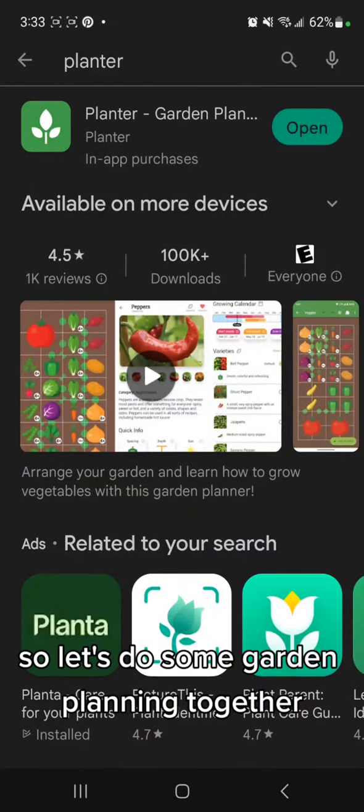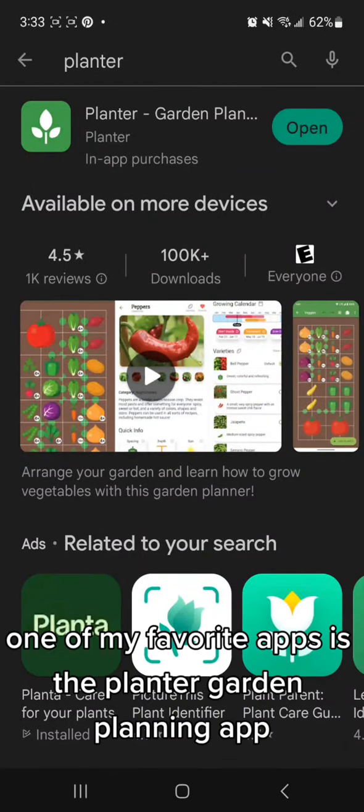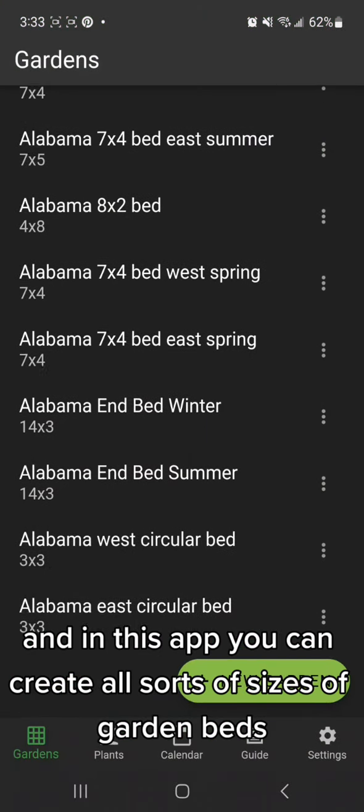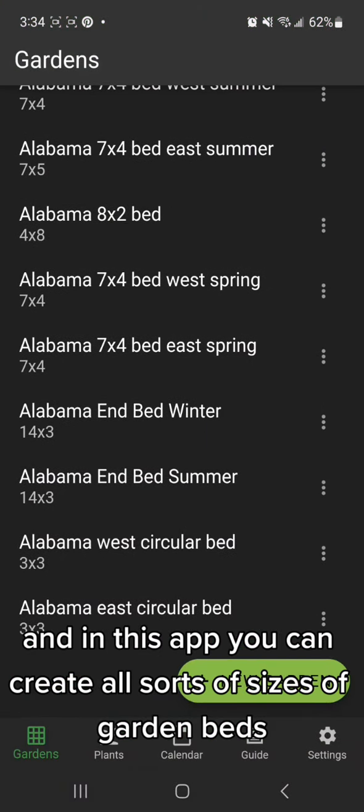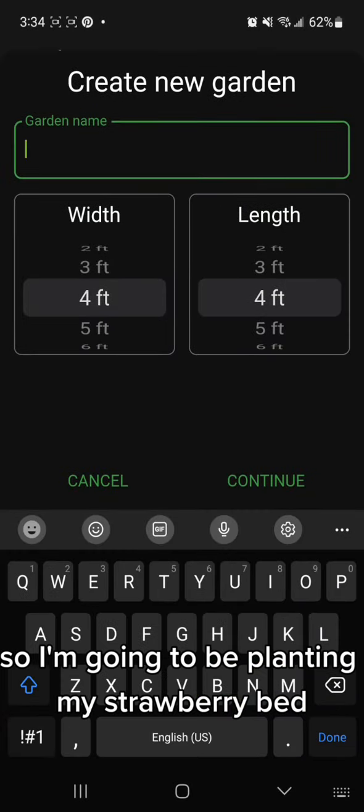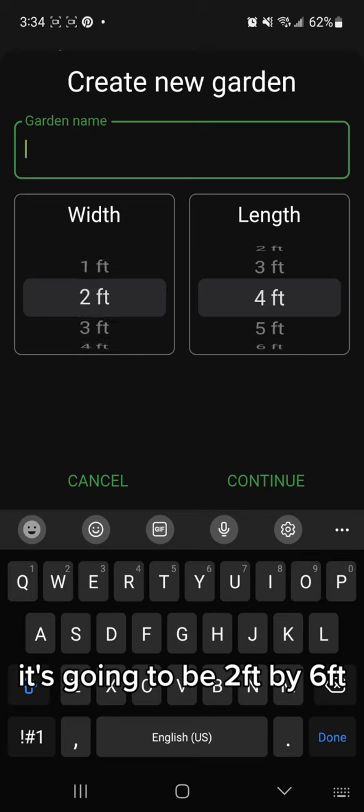Let's do some garden planning together. One of my favorite apps is the Planter garden planning app. In this app, you can create all sorts of sizes of garden beds. I'm going to be planning my strawberry bed — it's going to be two feet by six feet.